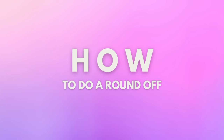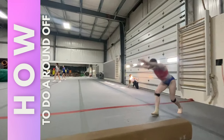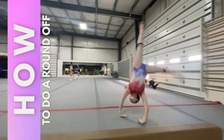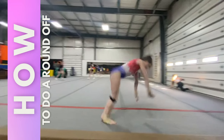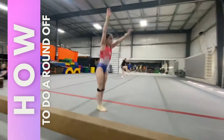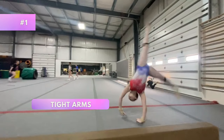Now let's learn how to do a round off. Start with the standing round off. You can start with your legs together, then put your good foot out in front, put your hands down — hand, hand — and then bring your legs over your head and land on two feet. Once you are consistent with tight arms and your feet going over your head, add in the rebound.